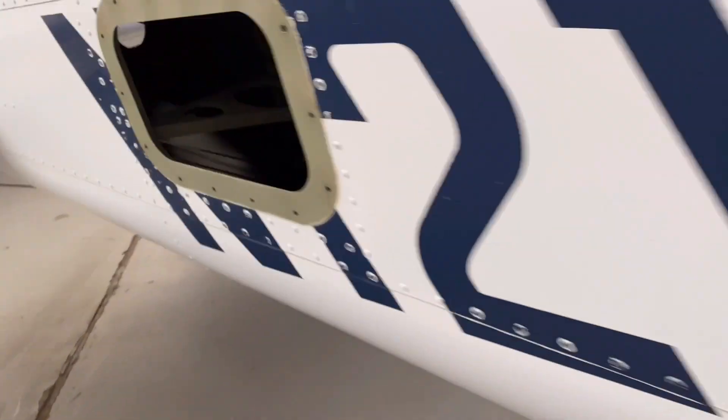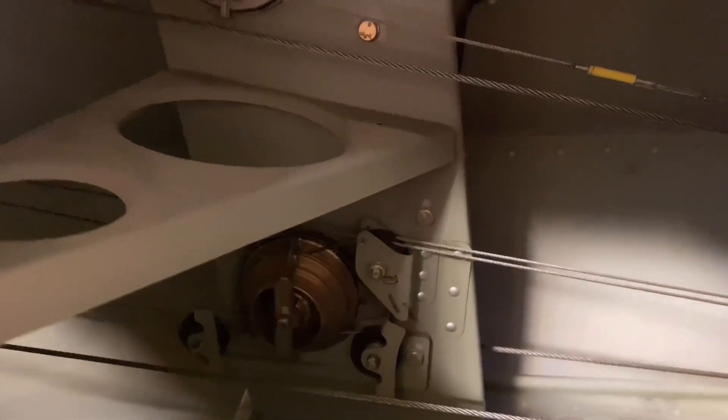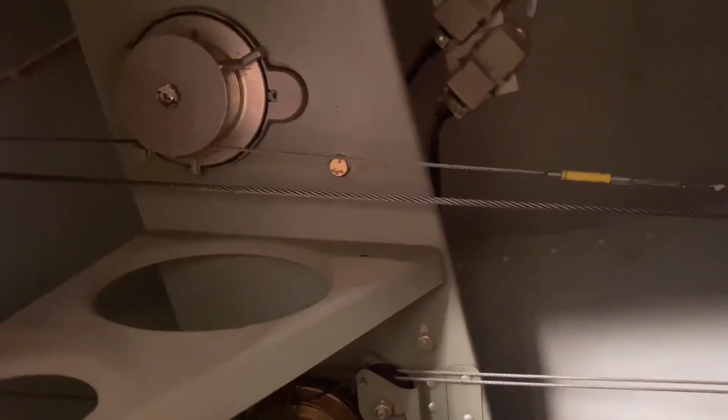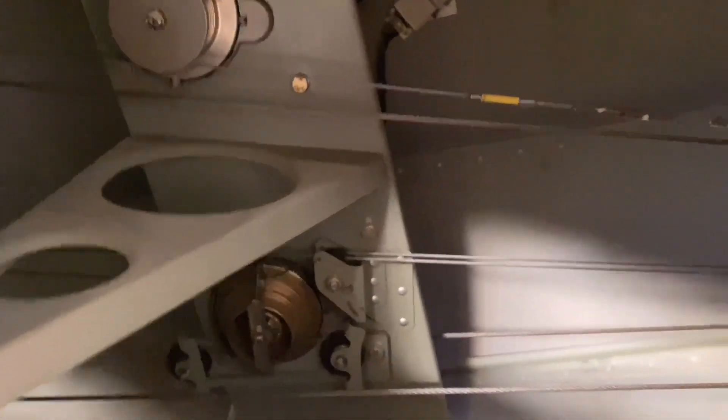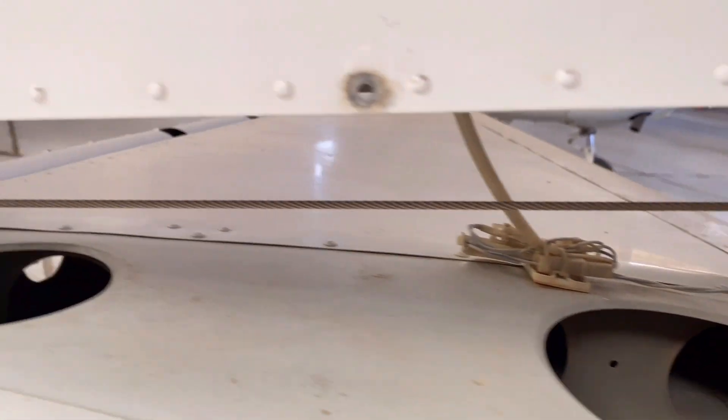Over here we have our inspection cover — this is the autopilot. These two motors are actually connected with the autopilot for your autopilot control. This airplane is equipped with autopilot. These are the cables over here — they do the inspection for these cables going from here all the way through.